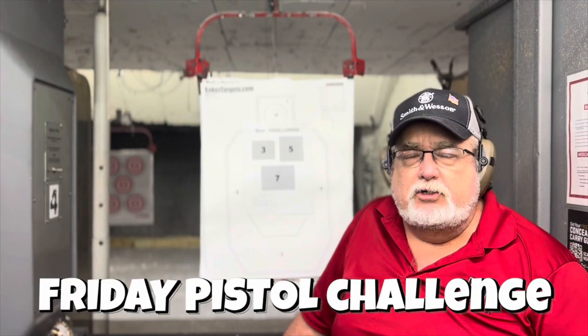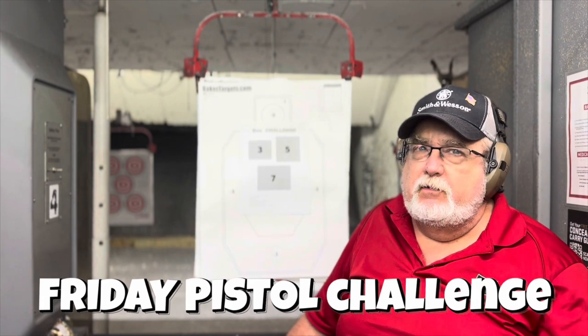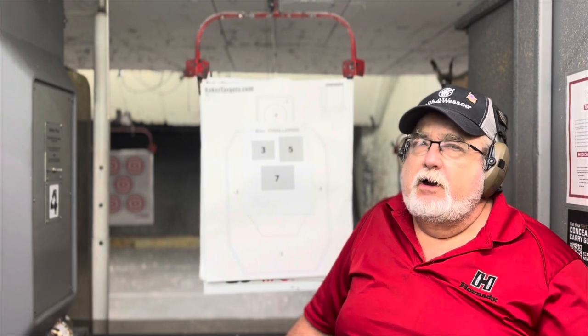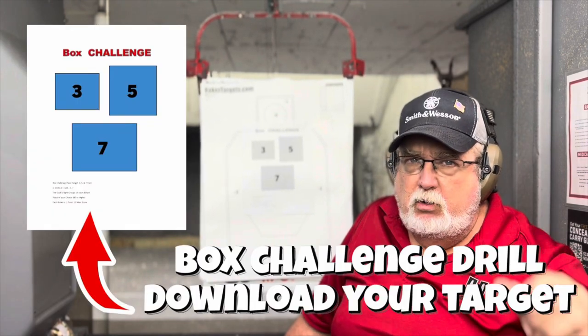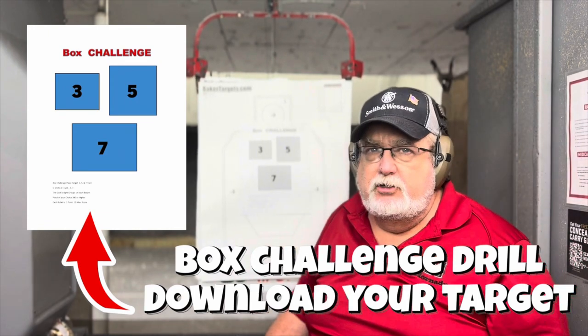Hi guys, John the Firearms Instructor bringing you another drill. We're going to start doing these every Friday — we're going to call it the Friday Challenge. We want to be able to make a target for you to take to the range wherever you are and come shoot it. We put these up here at our range and shoot it.